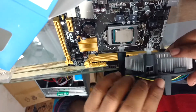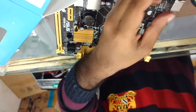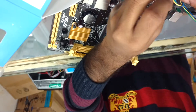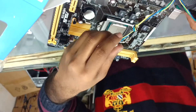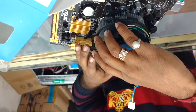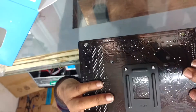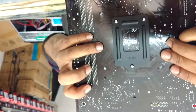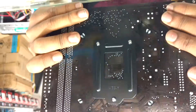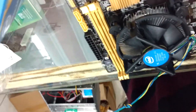Now here is the fan. You just have to take out the wire and tie a knot if you wish, because it will help keep the wire together. Here is the CPU fan slot, so keep it near to this. It's very simple — take all the pins to the holes and then press it. That's it, this is all done.